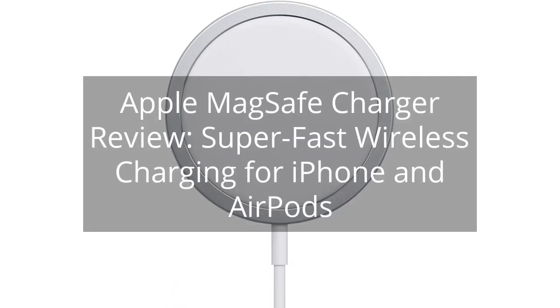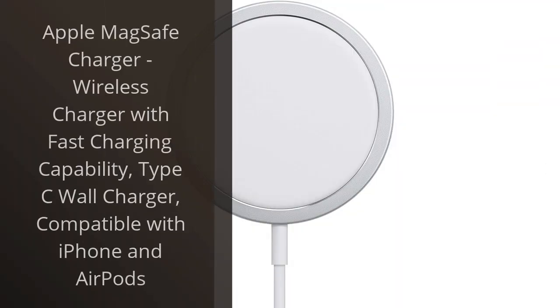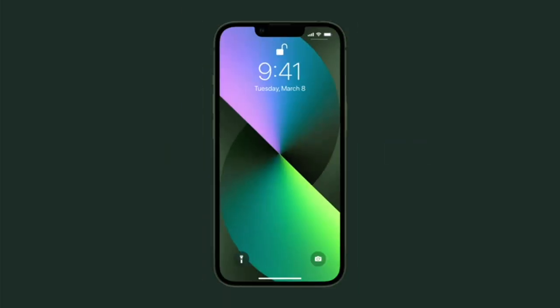Apple MagSafe Charger Review — Super Fast Wireless Charging for iPhone and AirPods. I recently purchased the Apple MagSafe Charger, a wireless charger with fast charging capability. As an iPhone and AirPods user, I was excited to try out this product.